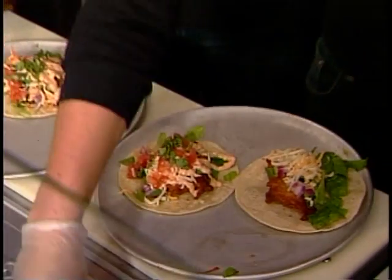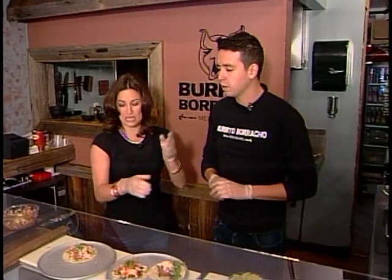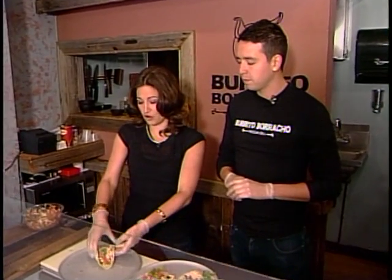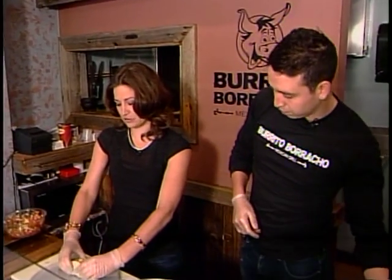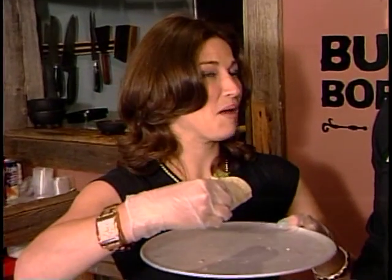The fresh fish tacos are one of the many things that you can get here at Burrito Borracho. If you head to their website, you can look at the full menu and all the different things they have to offer. Coming up a little bit later, we'll head downstairs to the tequila bar and then finish our morning with the big one — one kilo of delicious meaty goodness. I've got to take a bite of this!